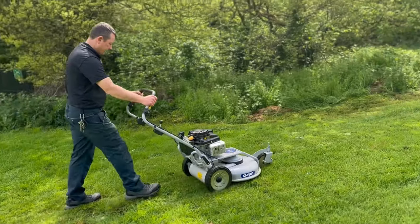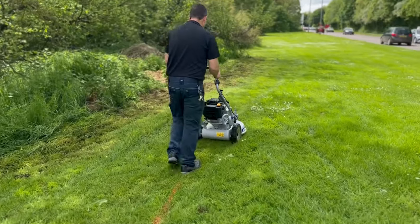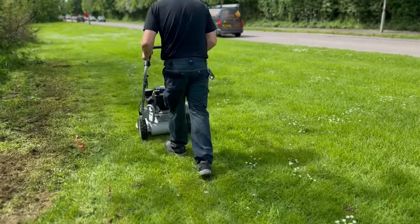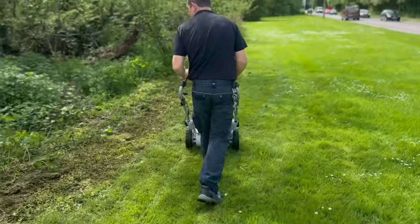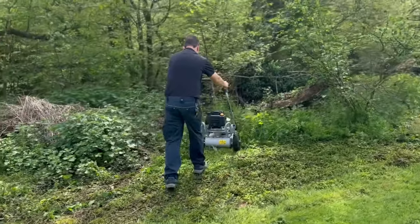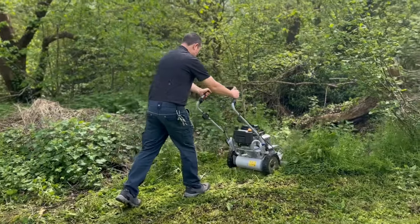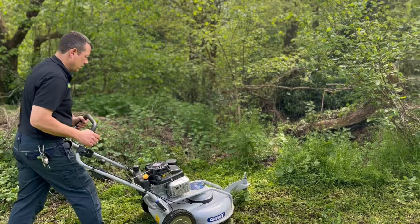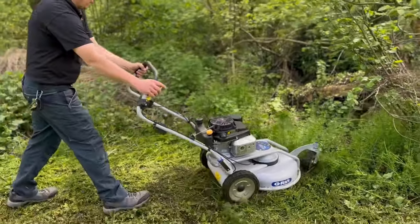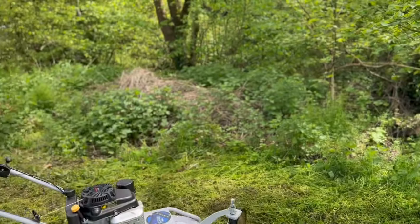First of all we've got the Grin SPM 53A — it's a long grass mower, so this is designed, as it says on the tin, for long grass. We didn't have masses of long grass to show it through, but I put it through some weeds and some heavy-duty material so you can see how well it copes. It's got a carousel Azaki engine on it, so good quality engine, and it's also got the pressurized lubrication system on it.